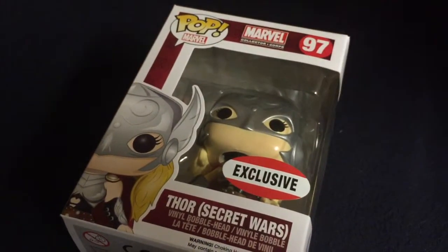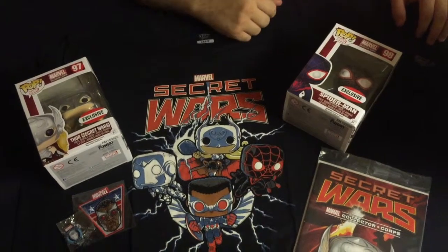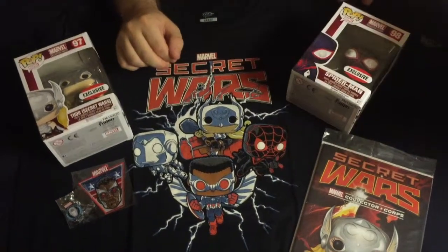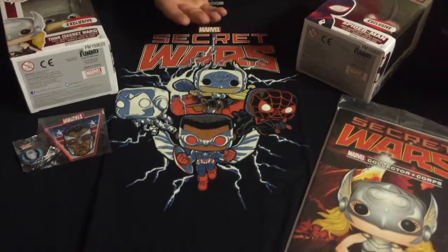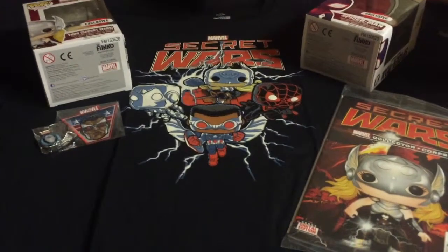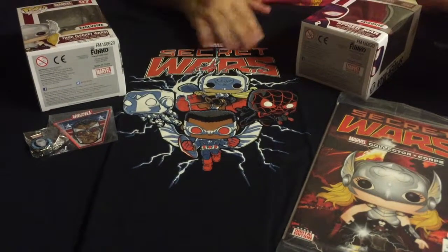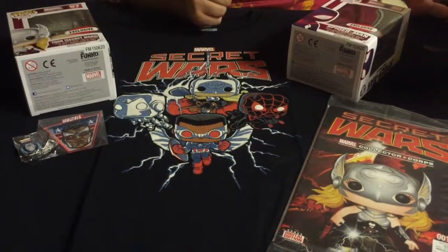And that looks like that's the end of the box. There is a pretty decent amount of stuff in here — I am 100% satisfied with everything that I got. There's the t-shirt, the two pops, the comic book, and then the pin and the patch, and I really like all of this stuff. This is the third box that they've had, and this is the third box that I've got. Every box has exclusive items throughout, so all of these things are exclusive to this box, and I really love everything in it. There's not a single thing that I'm even so-so on.